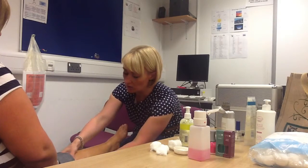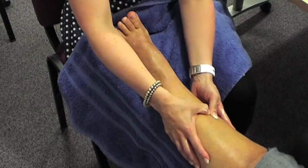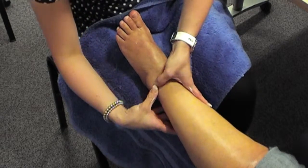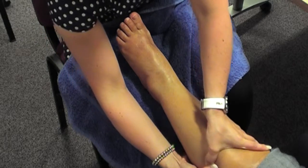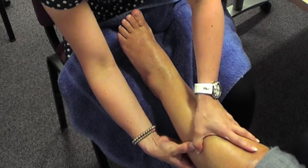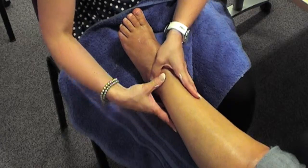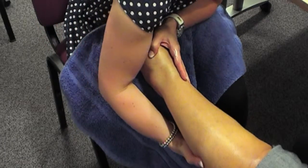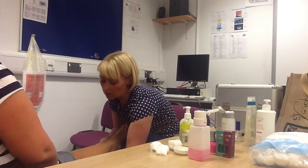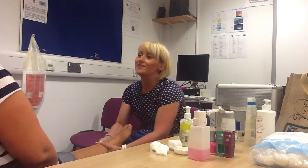Lots of pressure and then back down, criss-crossing your thumbs all the way down to the ankle. Over to the other side — push up and then criss-cross down. We carry a lot of strain in our calf muscles so it's always nice to do this effleurage movement at the back of the calf muscle with lots of pressure, to take all the strain out of the day.